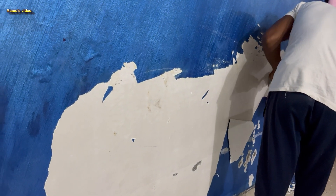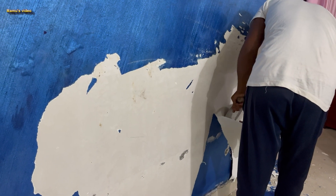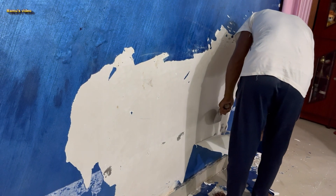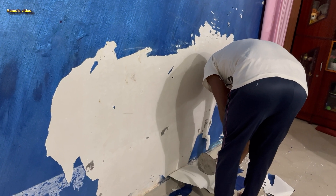This wall with plastic paint, which was painted over a wall putty paint, got damaged after three years. This wall does not have any kind of water pipes inside or anywhere near it, but still the wall putty paint along with the plastic paint are getting damaged.